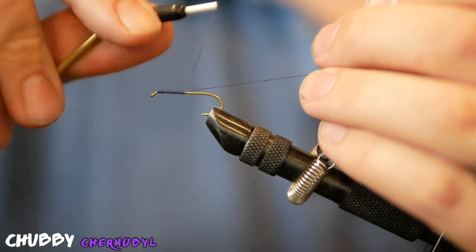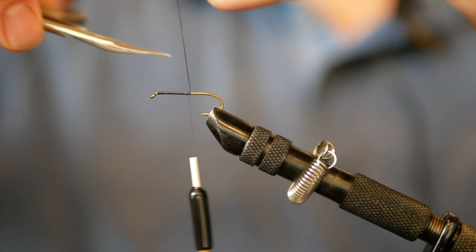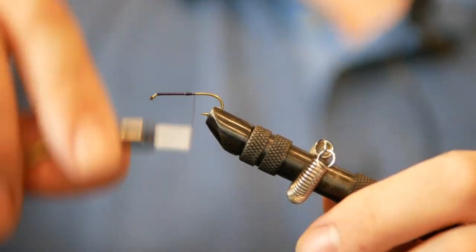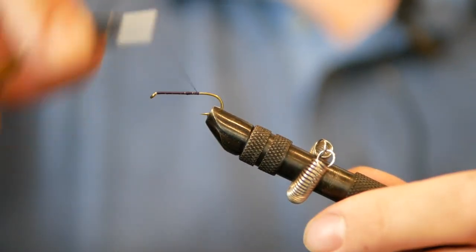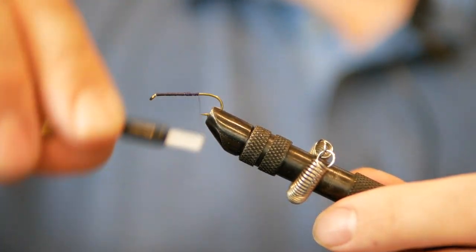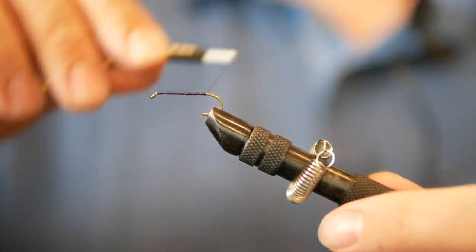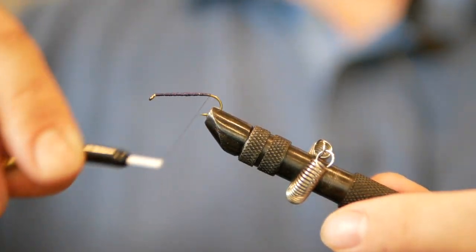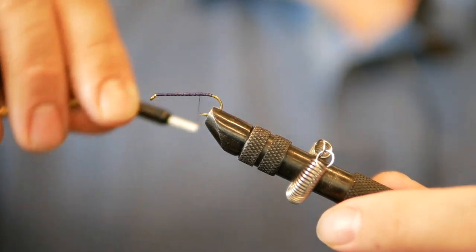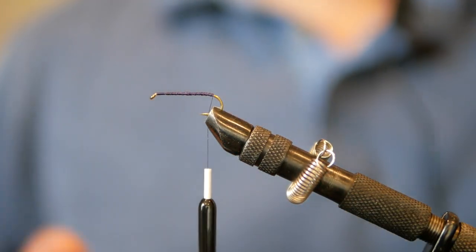So what I'm doing now is just adding some purple thread to the hook. This is a 140 purple thread, getting the hook covered. You don't have to worry about the perfect taper on this because you're going to have dubbing up and down the hook. I'm going to take that thread right to the beginning of the bend, get it nice and coated, and then stop right there at the back of the hook.